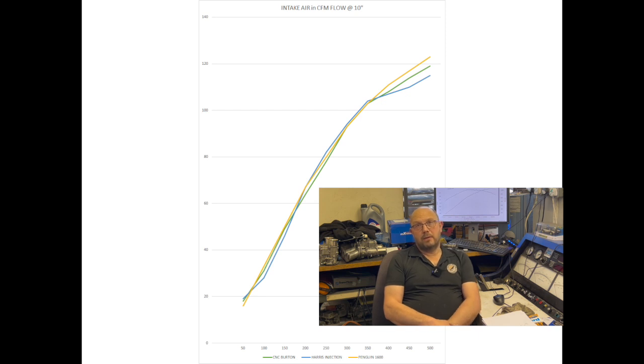All three heads here have got enough flow rate to comfortably exceed 200 brake horsepower given enough cam. Hopefully that helps someone out — I'll catch you on the flip side. See you later guys.